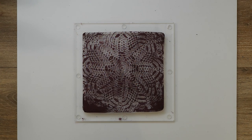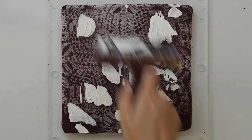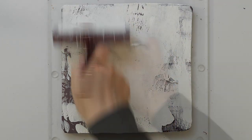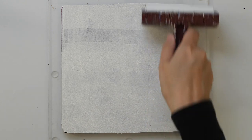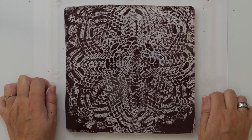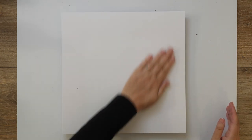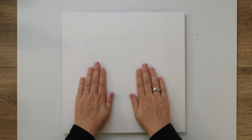Okay, I think this is dry, so let's prepare everything so we can transfer it to my paper. I'll let this dry and then come back to pull the print. Okay, let's have a look.